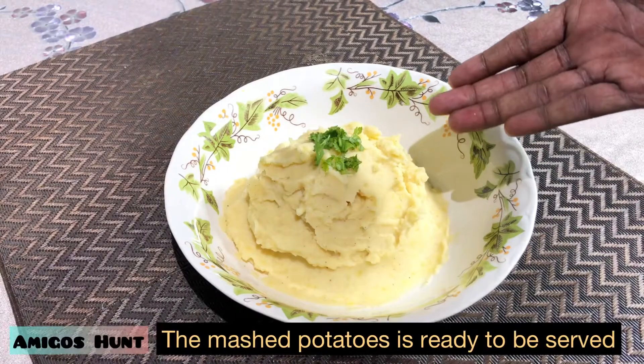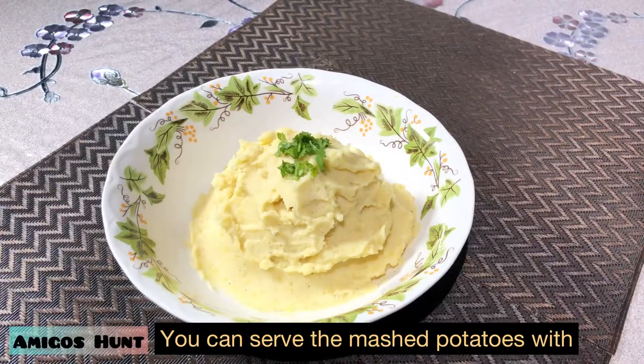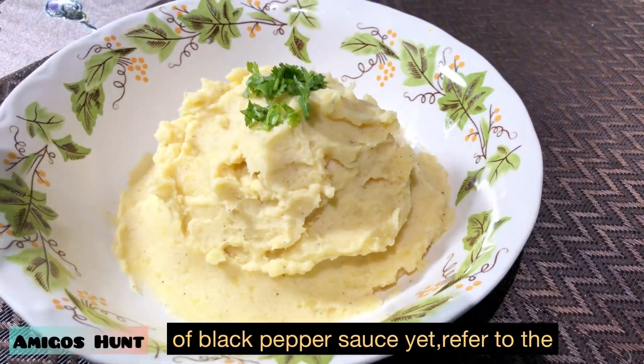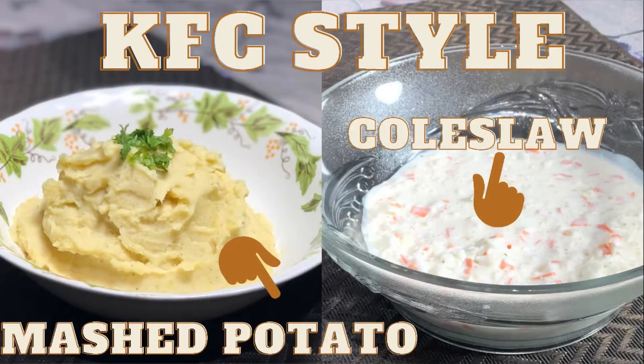The mashed potato is ready to be served with black pepper sauce. If you haven't seen my video for black pepper sauce, you can press the link below. Don't forget to like, comment, and subscribe. Signing off — Dave.